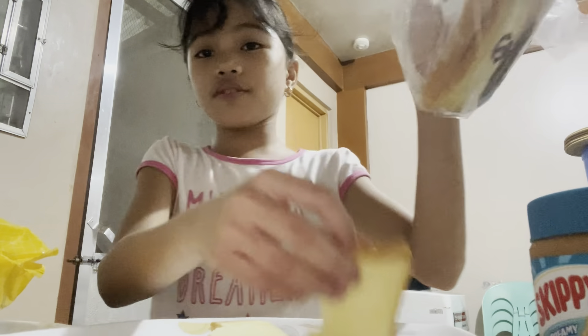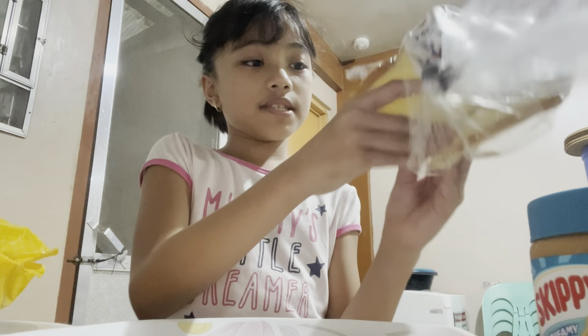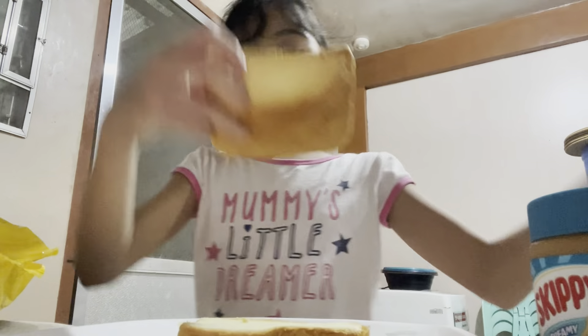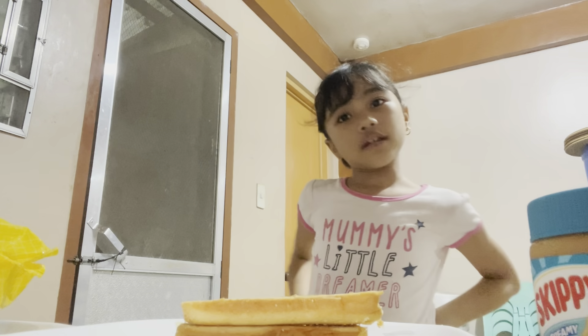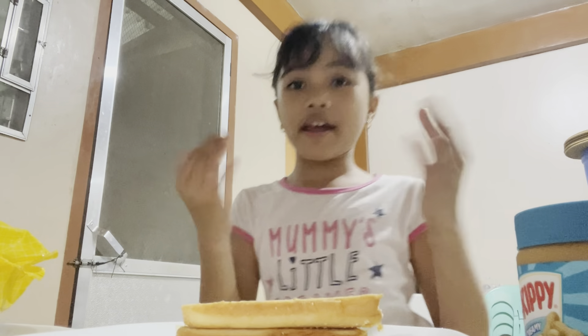We're going to slice it into two. I accidentally ripped it but that's fine. Ready to slice - oops, sorry, covered the camera. One, two. This is going to be a surprise. I'm in the kitchen alone. Wait - before we do that, we need to wash our hands, because there might be germs around. We're done drying and washing our hands, so now let's start.